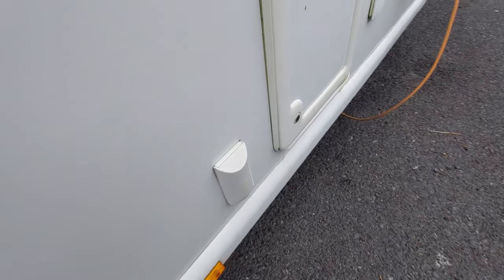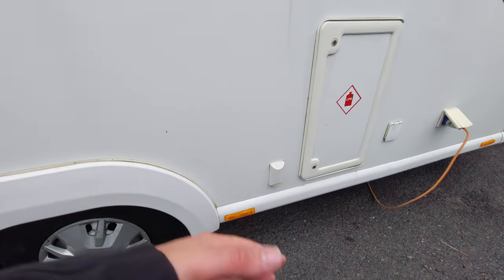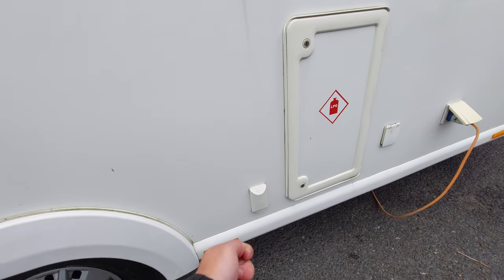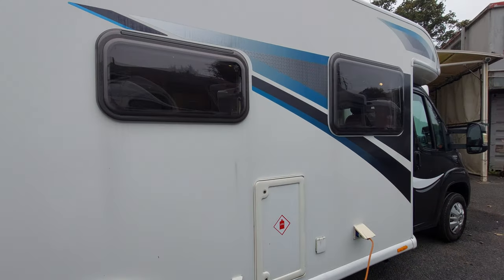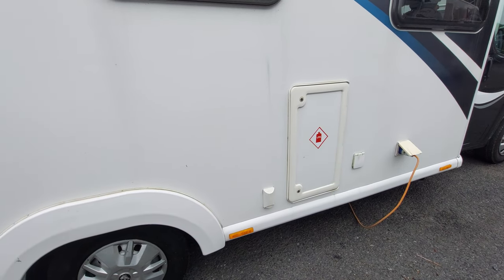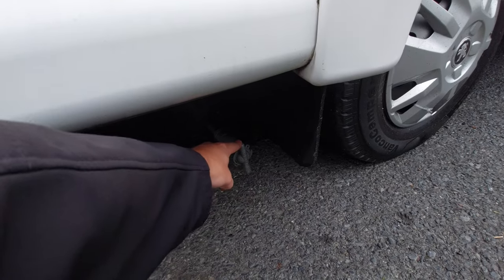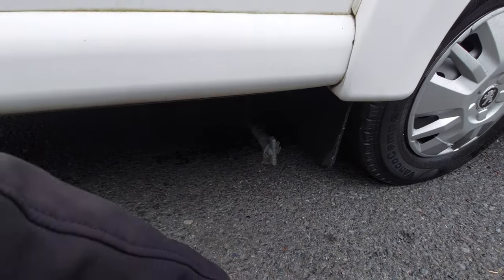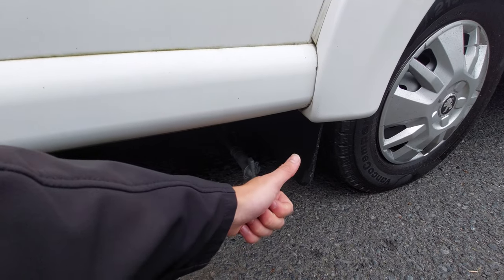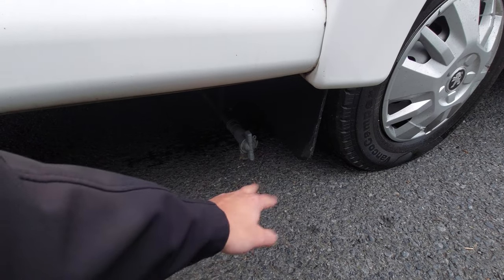Next to the gas locker you've got a little Vision Plus aerial point - if you're on a campsite with aerials built in, you can plug into that and it will improve your signal for watching terrestrial TV inside. Moving just behind the wheel arch, you'll notice underneath here you've got a grey tap. This is your first drain down point - you've got three drain down points throughout the vehicle: your wastewater drain down point, your fresh water drain down point, and your boiler drain down point.